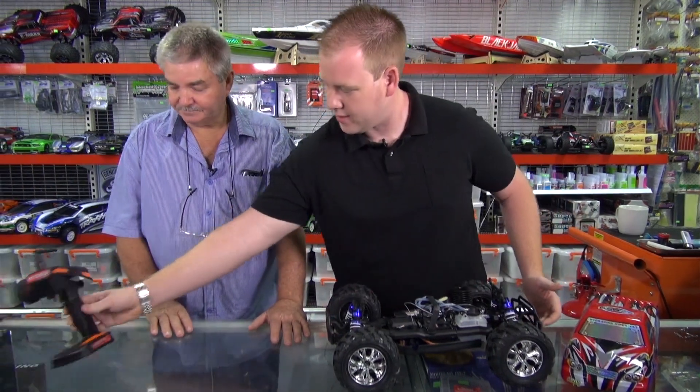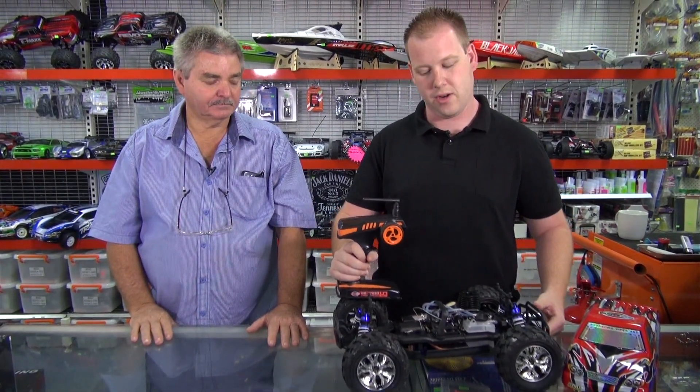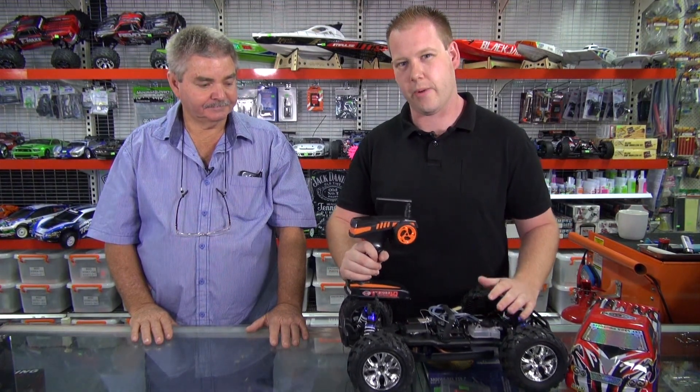The remote it comes with is a Flysky radio. It's got a great range on it — you're looking at about 130 metres. It's also got a fail-safe built in, so if it does go out of range or your batteries go flat in the car, it'll lock up into full brakes, avoiding any runaways.